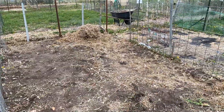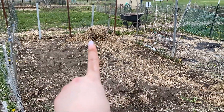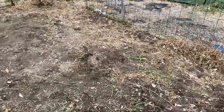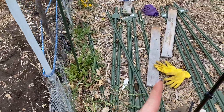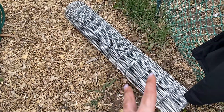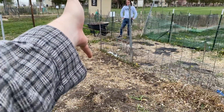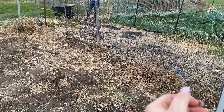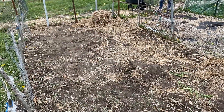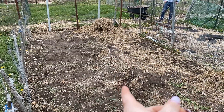We have now got the garden all weeded, and you can see how good it looks. We piled all the hay up over there and a little over here so we can redistribute it. Now we're going to go ahead and put our trellises up using some T posts and cattle panel-style wire. Along here we're going to do tomatoes, over there carrots and onions, along that side zucchini, and down the middle peppers, peas, beans, and things like that. So we'll put up some trellises over here for the tomatoes and in the middle for the peas.